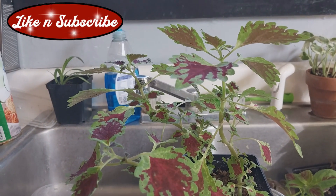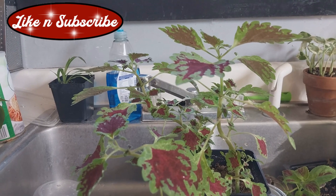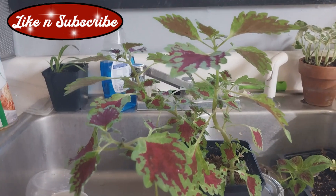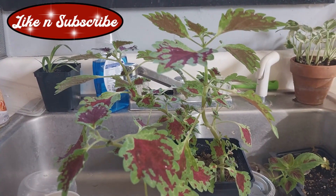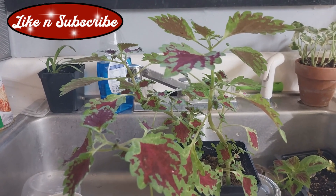Welcome back everybody to the Gratified Gardening channel. I thought I'd take a minute or two and show you how I deal with the mealy bugs from Miami, as I call them. I don't know how they get here — I don't see them flying around — but I always have them, not a lot, but especially on my coleus.